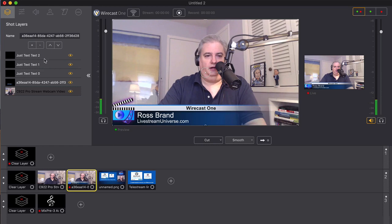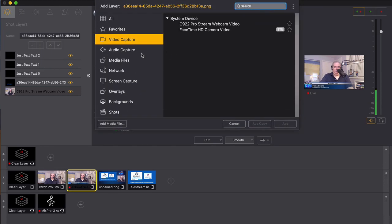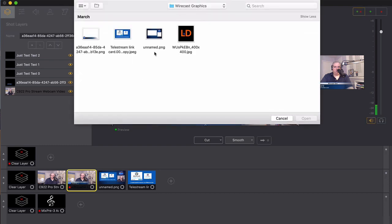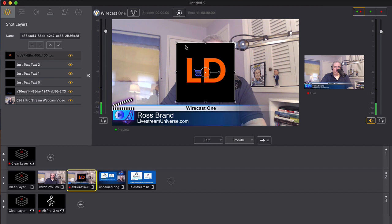Wirecast One enables you to add a single camera source along with your audio, custom branding, lower thirds, text and titles, logos, frames, and overlays, and much more to give your broadcast a unique look.